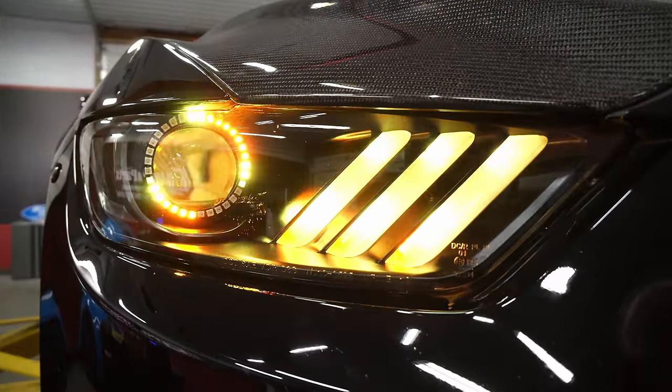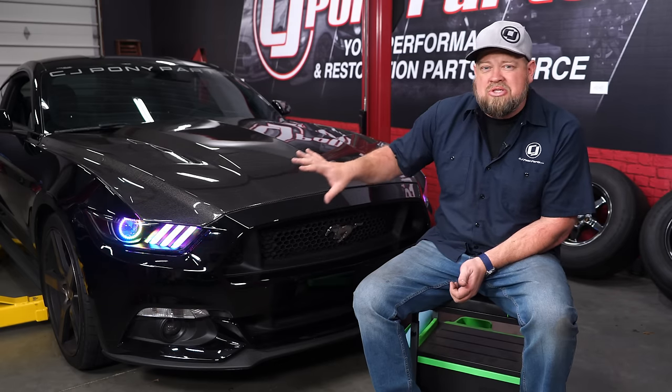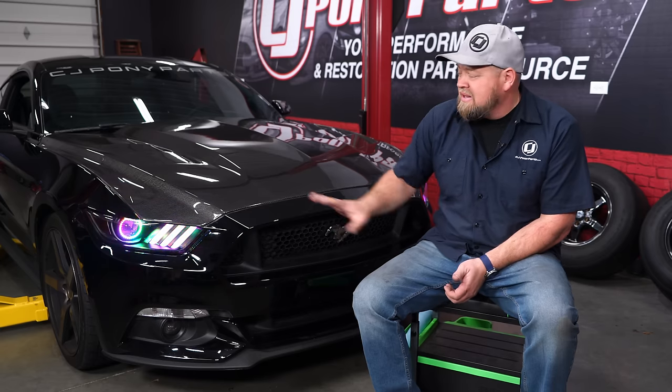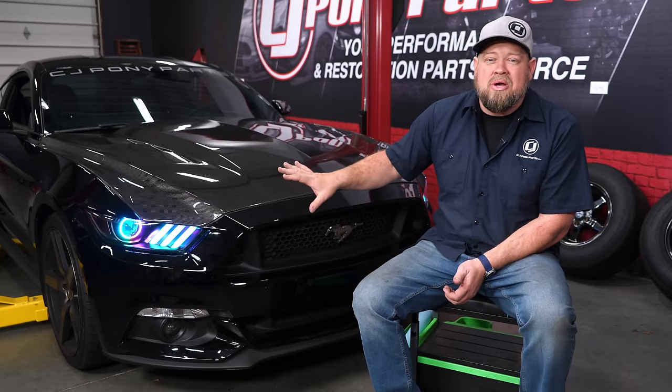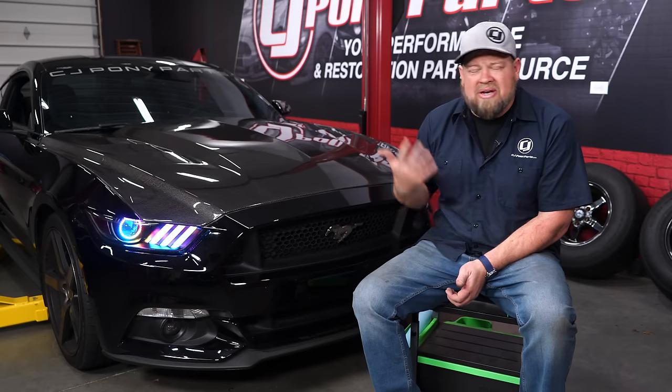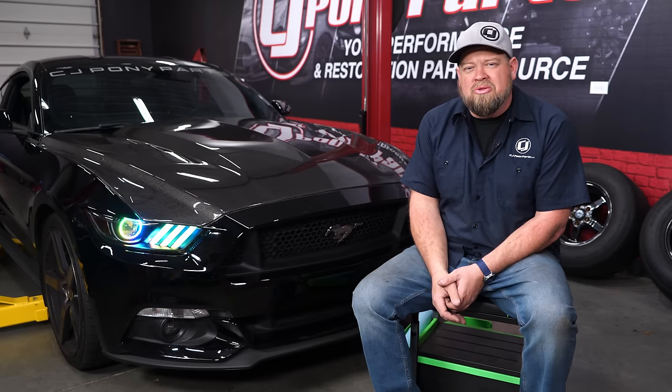Thanks to Oracle Lighting, you can now get those killer custom headlights you always wanted for your S550 Mustang with no worries about damaging your factory housing, because you're using the factory bulb and factory ballast, so light output is going to be just like factory. As far as the installation goes, it's a little bit time consuming because the bumper comes off, but give yourself about two hours and you'll be back on the road in no time.